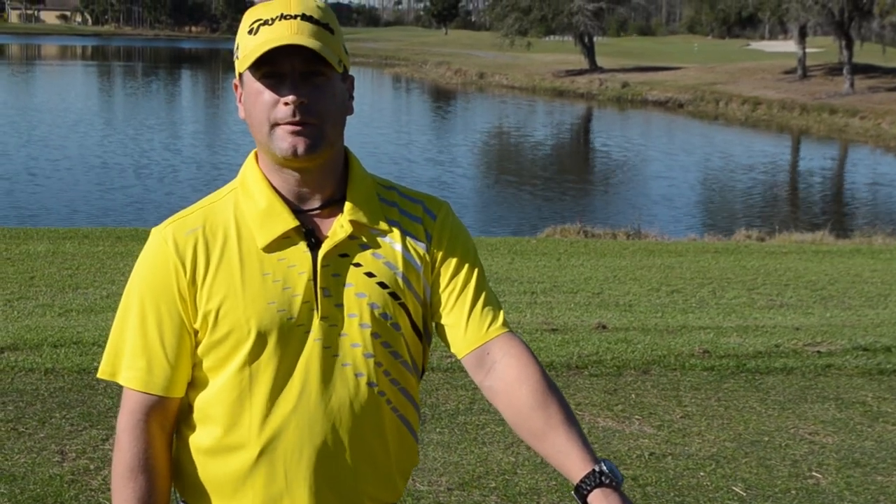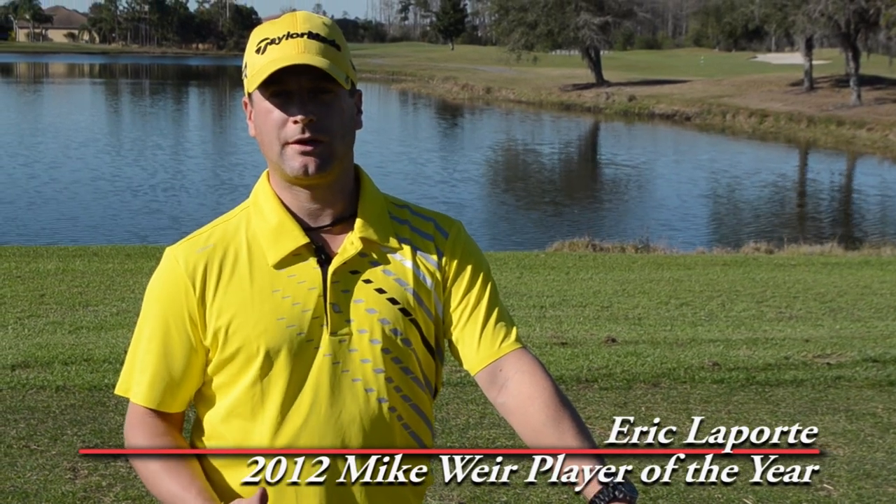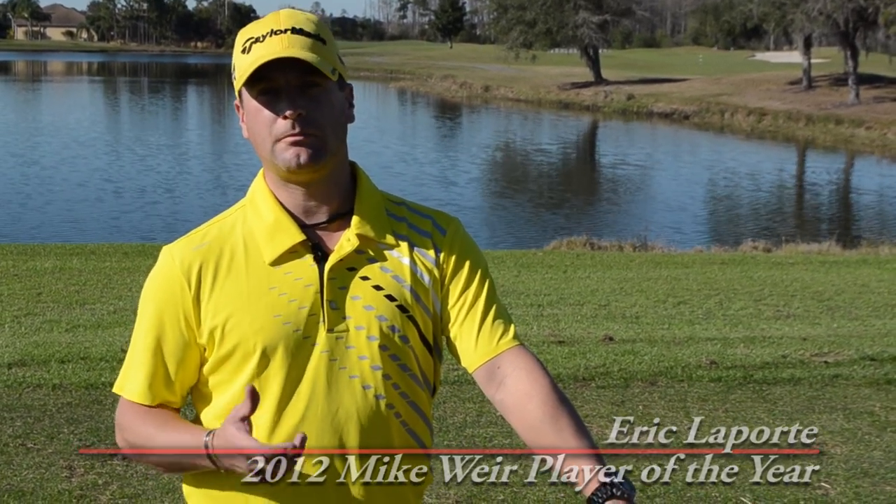Hi, my name is Eric Laporte. I'm head professional at Club de Golf Montcalm. What I show you today is how to become a better ball striker.